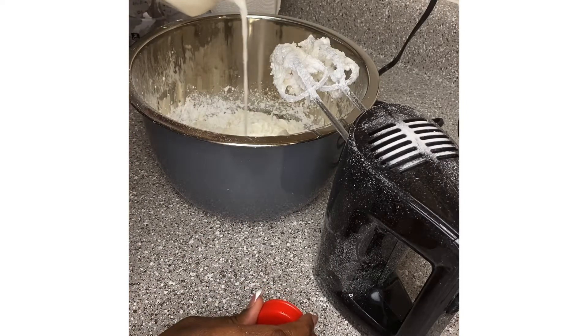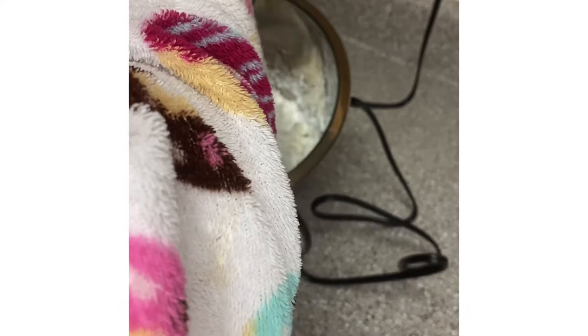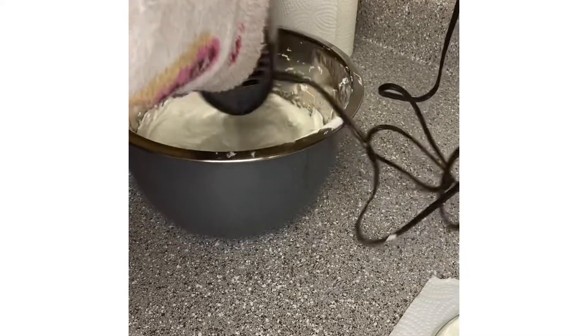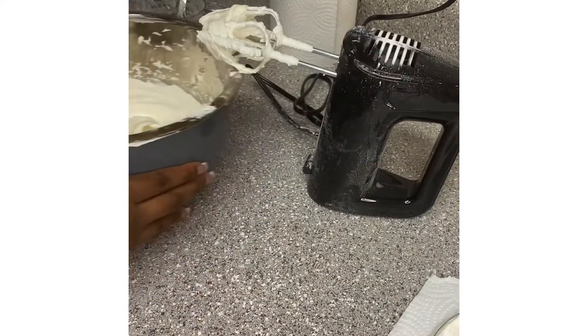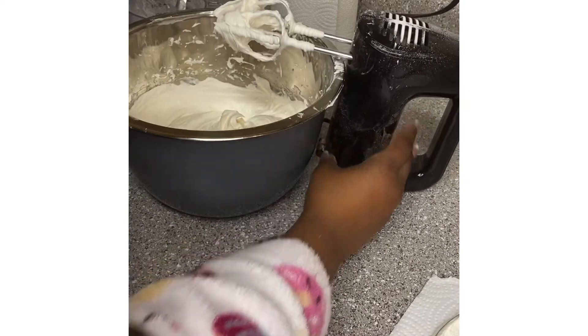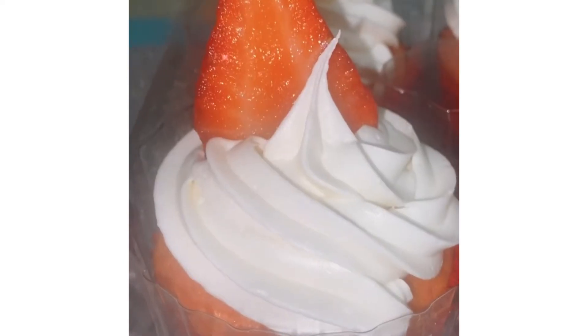Stir it up good, because you can't do nothing with super thick cake icing. Stirring it up — this looks really good! And voila, we're done. It's the perfect consistency, it's exactly how I like it. Here's a closer look at it.